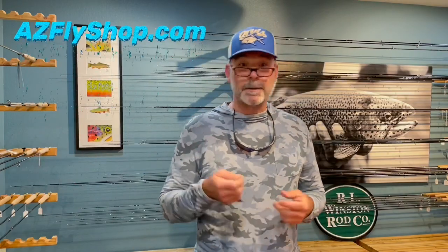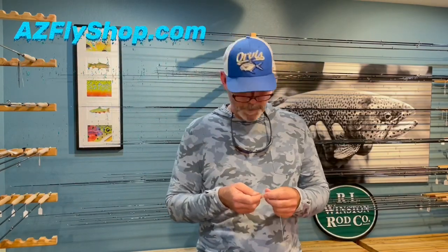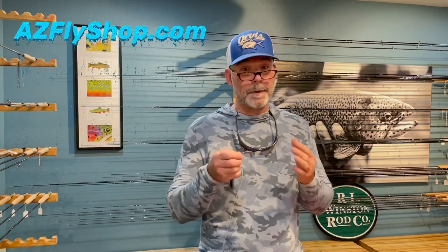I was sitting around a campfire with a guide. We were talking about knots. I saw the Davy knot. I'm going to introduce the Davy knot to you in this video and give you a couple of different looks at it.